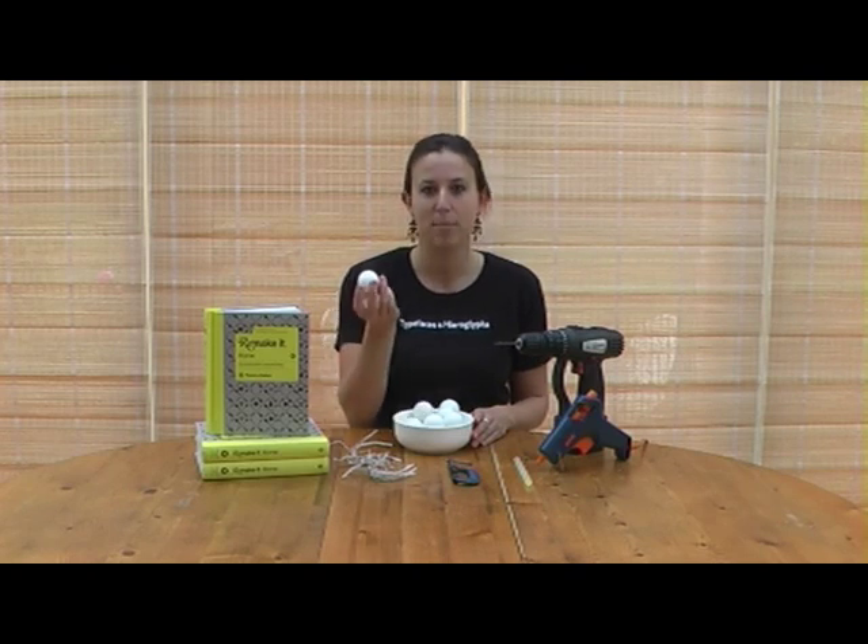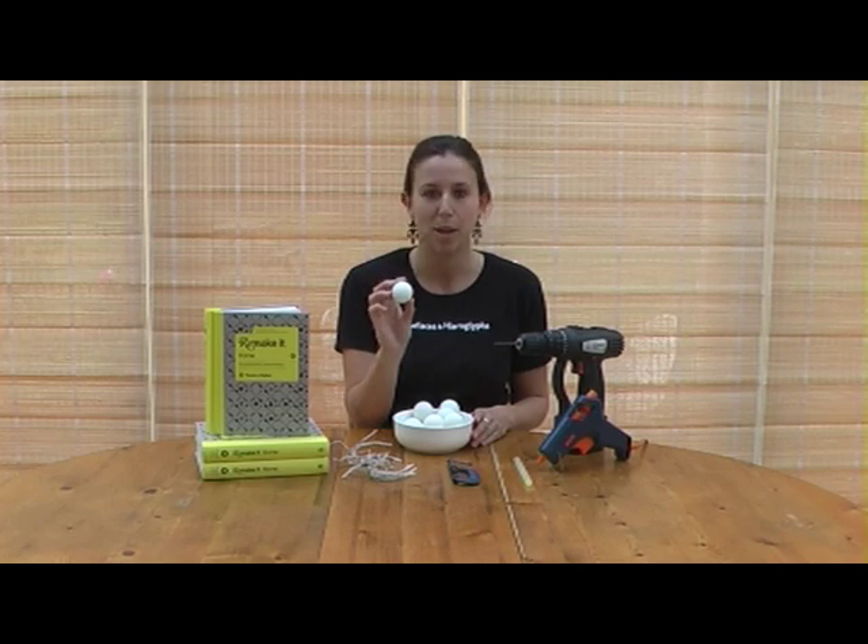If you find that any of your ping pong balls have got dents in them, you can put them in hot water for a couple of minutes which should pop out the dents.